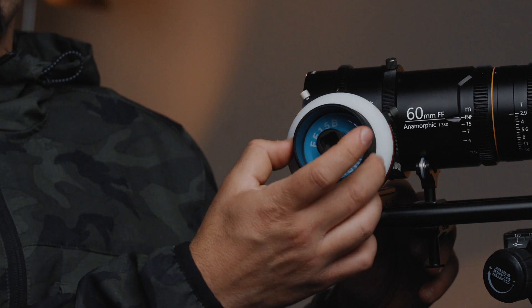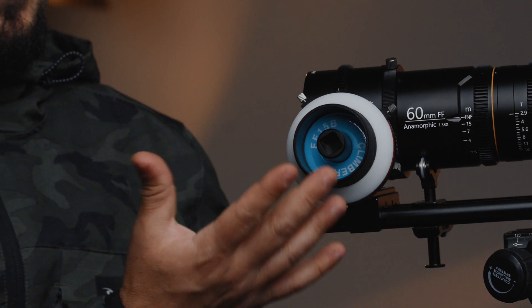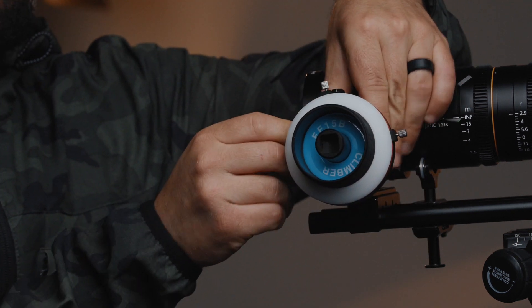The last thing I'd mention is it has a rubber grip on the handle. You get pretty sweaty on set, so this prevents your fingers from slipping. If there's anything I forgot to mention or you want to know more about this follow focus, please ask in the comments below. There'll be links in the description if you want to check it out. As always, I appreciate you for watching and I'll catch you on the next one.